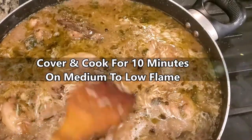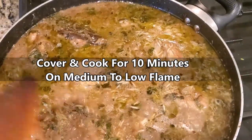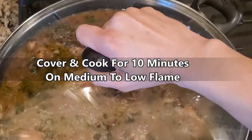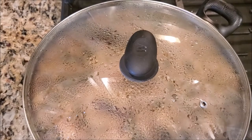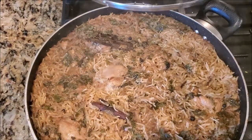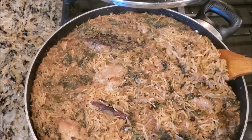Once you see rice shows up on top, turn the flame to medium to low. Cover and let it cook for 10 minutes. It's ready now — for best results, let it rest 30 minutes before serving.